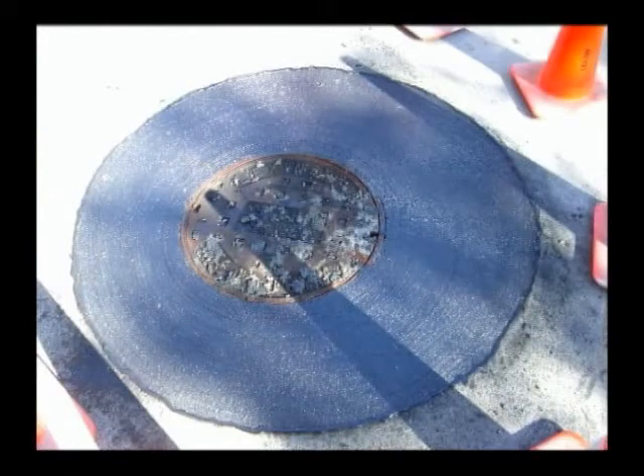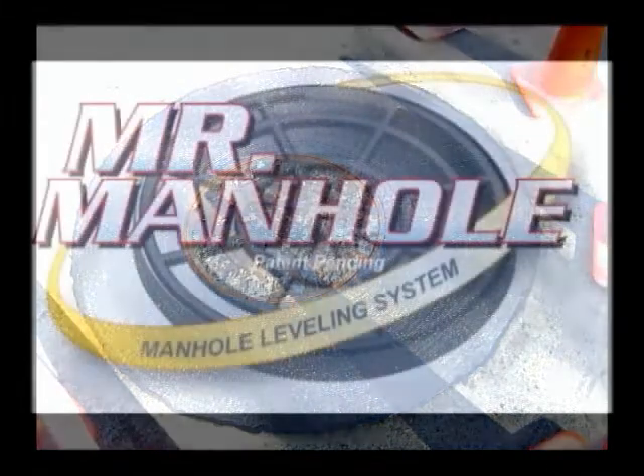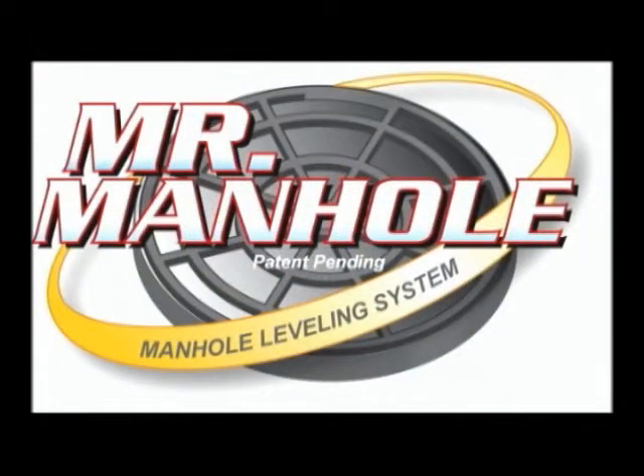There's the shot of the insert liner and how it seals the manhole. There's another finished product. Thanks for watching this Mr. Manhole video.